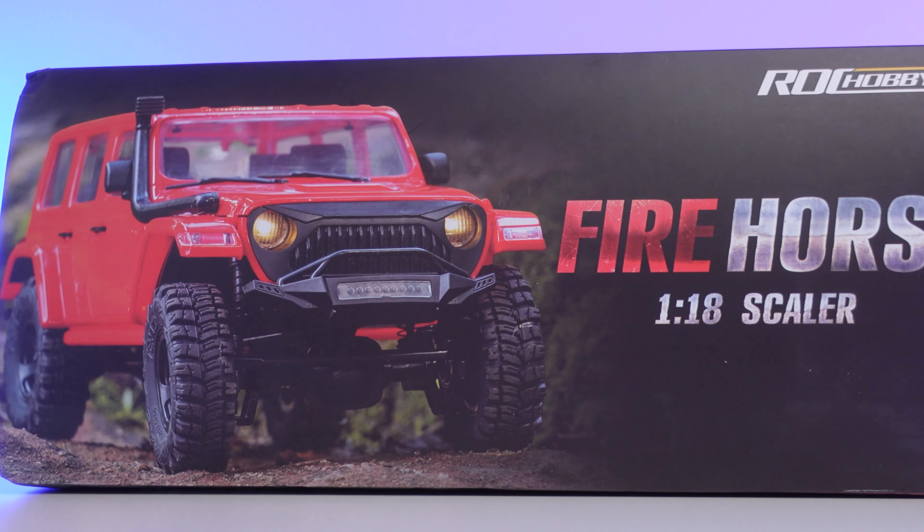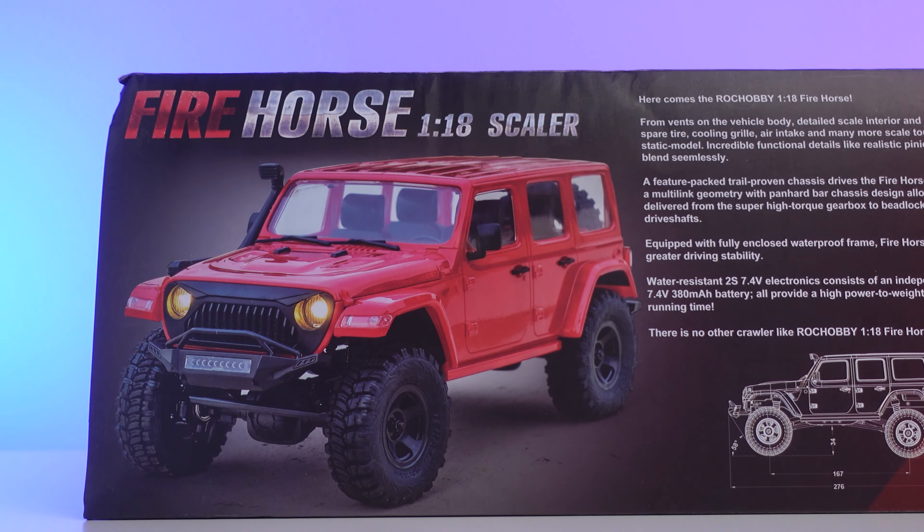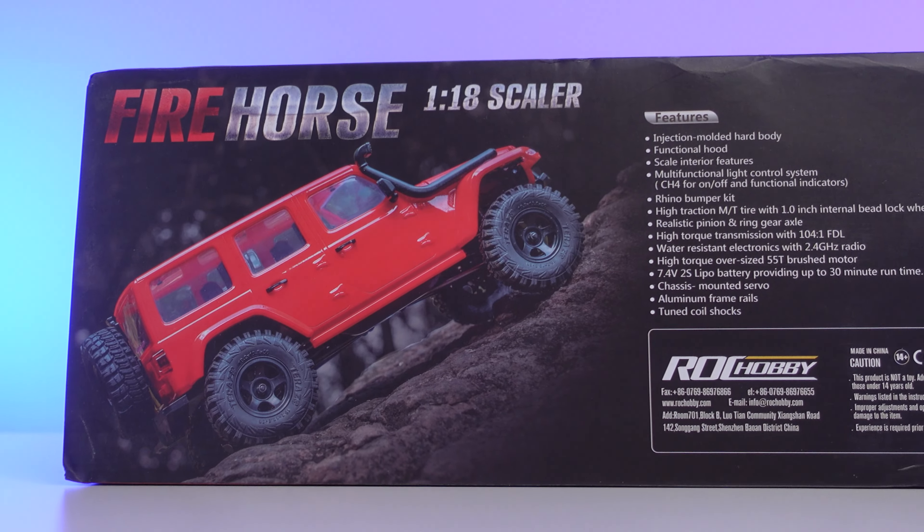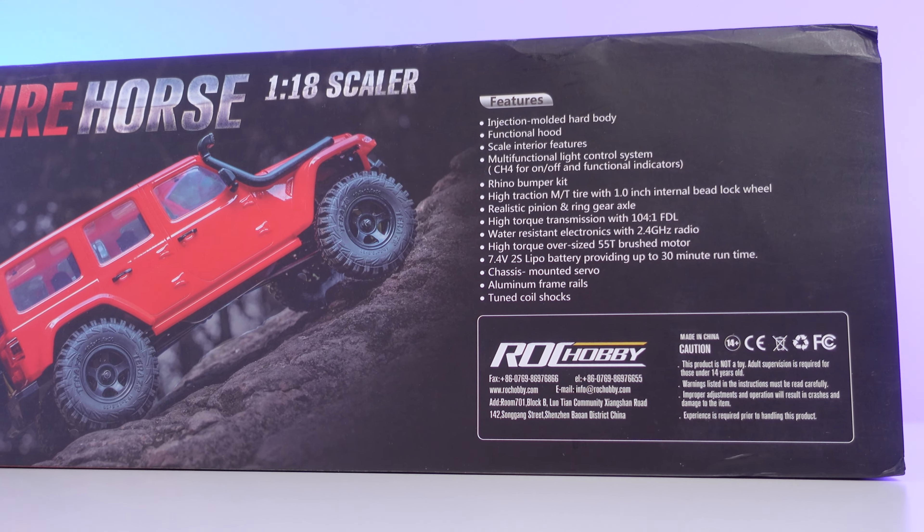The Rock Hobby Firehorse is a 1/18th scale four-wheel-drive, completely ready-to-run mini RC crawler that is jam-packed full of awesome features. But before we get into those, first let's see what comes in the box.